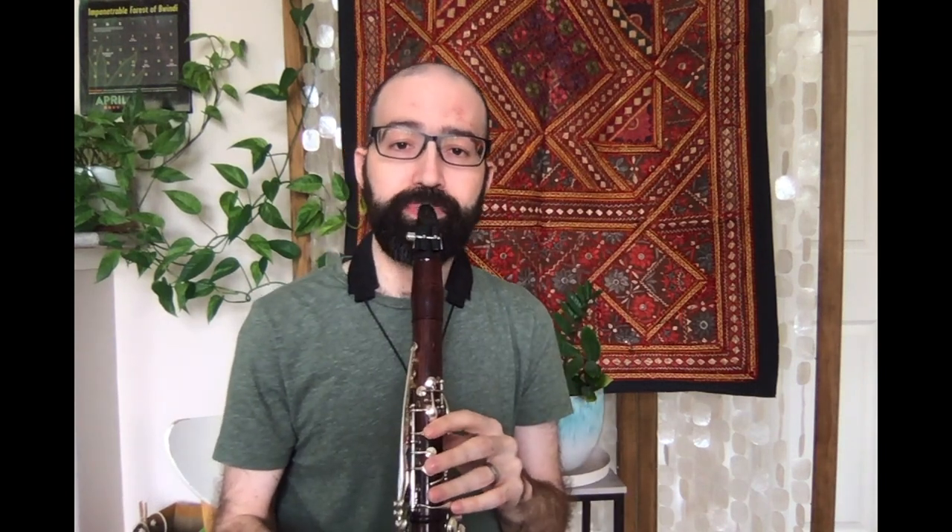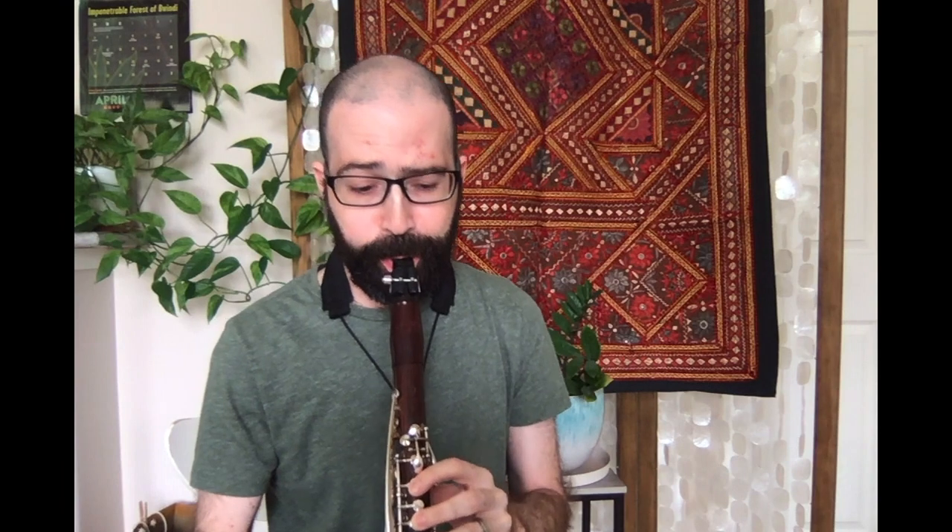If you can maintain that C, the next step is to play down the C major scale without a register key. The goal is to see how far down you can get while maintaining that higher partial. Be careful not to bite — the cheater's way is to just chomp down on the reed and you'll get the right pitches, but you'll be really sharp and you'll play with a horrible pinched tone.